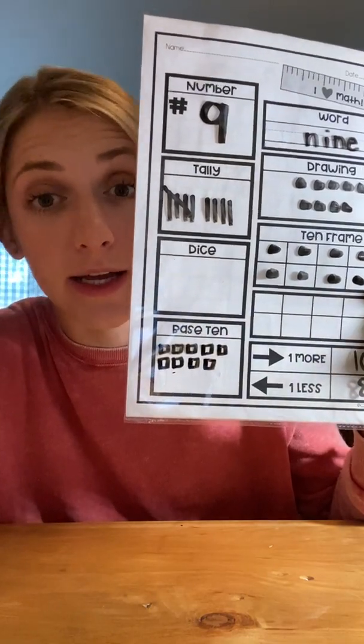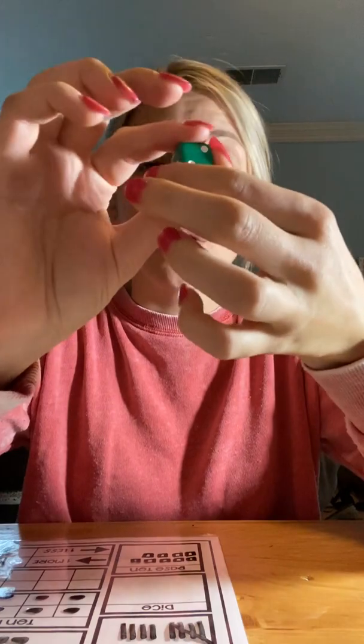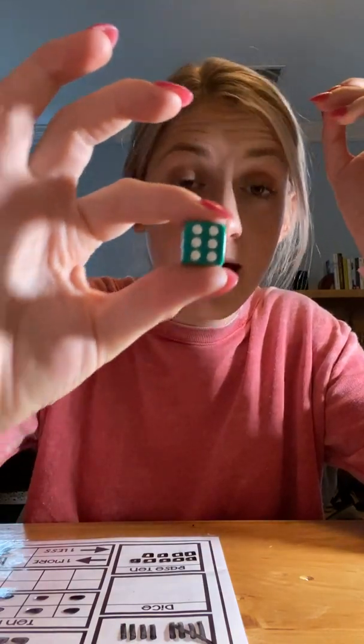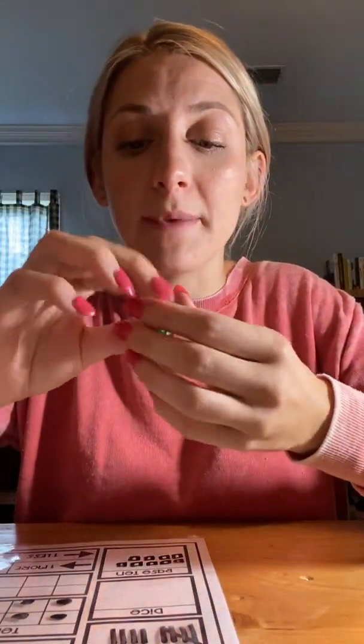This is the first day that we're doing the dice box, so we have to talk about that. We have to think about what a dice looks like. The dice has six different sides. A dice has one, two, three, four, five, and six. That's as high as this dice goes — it cannot go higher than six. So we have to think, how can we use dice to show nine? We could do five and four — both of those numbers are on the dice and that makes nine.